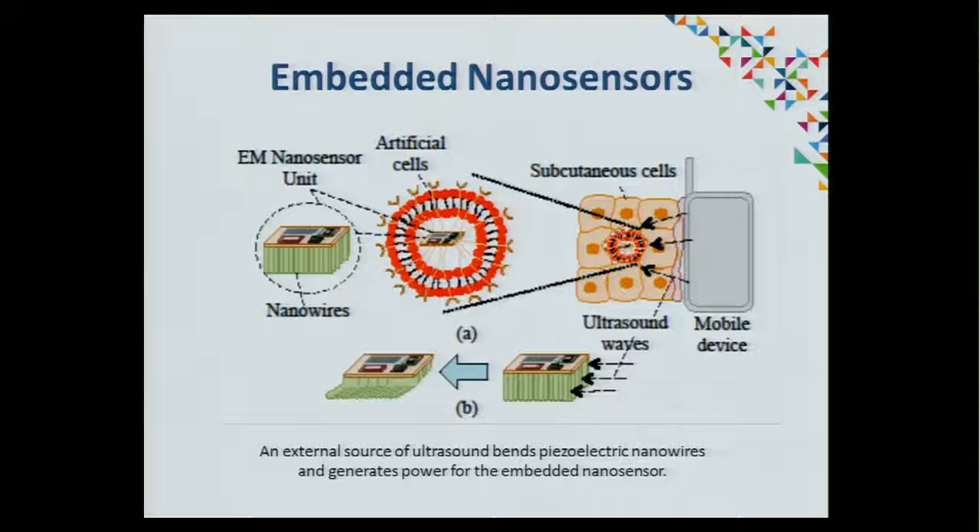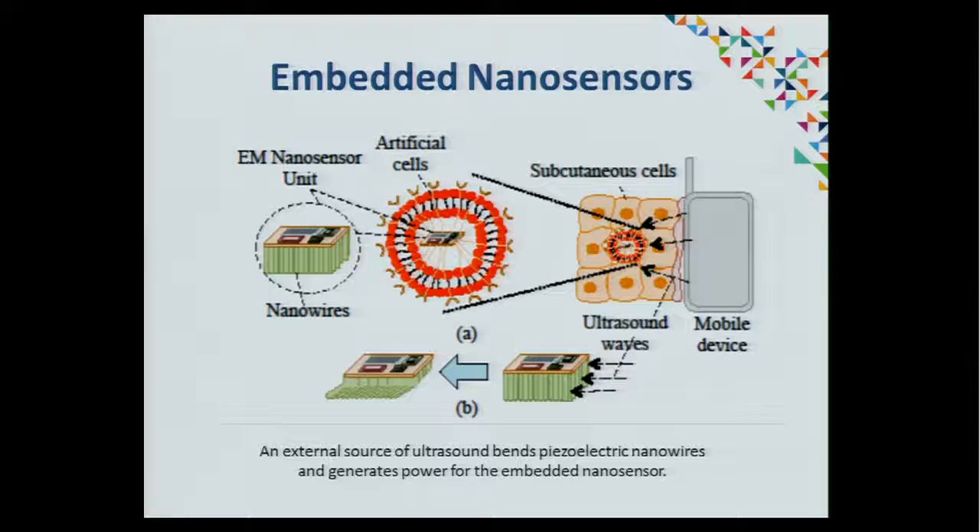Nanosensors are microscopic electronic sensors that you can distribute in the environment, in a room, or even in a human body. They're for sensing data values, data processing, or perhaps even activating some particular function. Powering them is a problem, though — you could use energy from the surroundings, like heat or vibrational energy or some system like that.